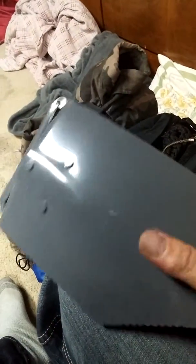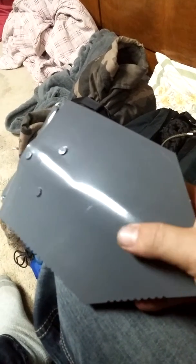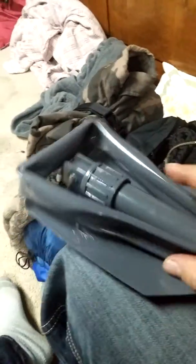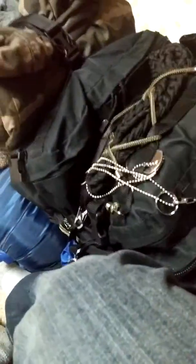I have a camp shovel. Whenever you start a fire, it's good to dig down so that you have a fire pit — that way you're not going to catch the camp on fire. A lot of people don't tell you that in other YouTube videos. It's always good to have a camp shovel. You can also use it to bury your fecal matter and whatnot.